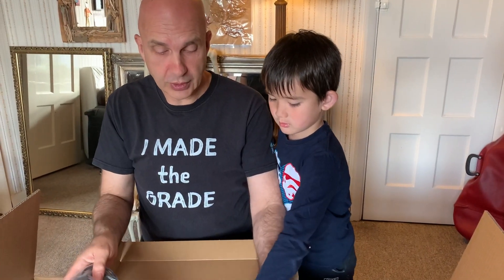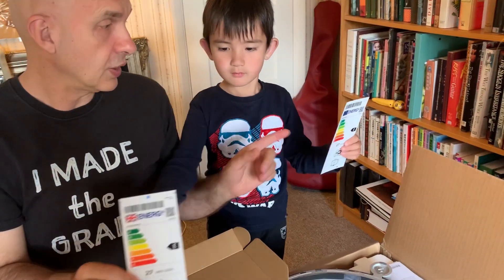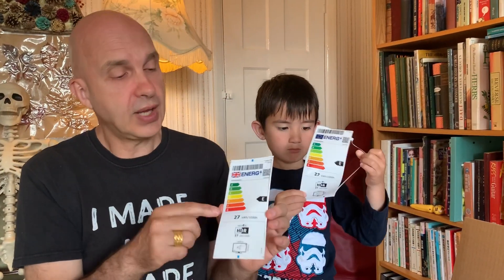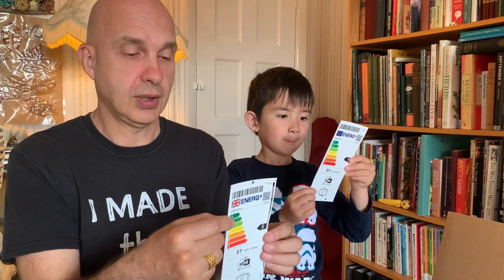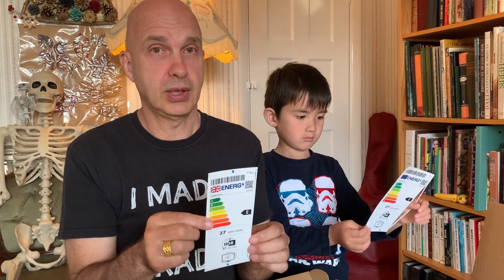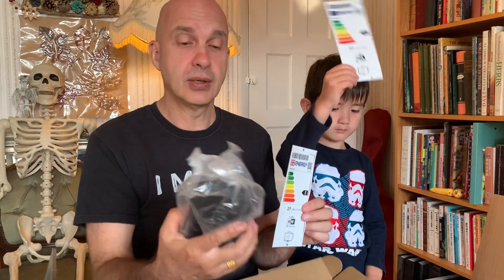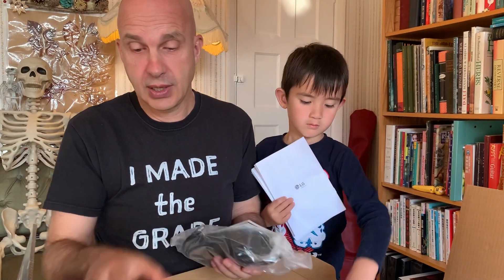Now this is important because if we look at the energy rating — this is the UK one — you'll see it's energy rating E. Now I know we're supposed to be saving energy, but the thing with an HDR display is it needs a lot of power. Brightness is equivalent to power. So an E rating and a heavy power brick is actually a good indicator of some serious engineering. We're excited by that.